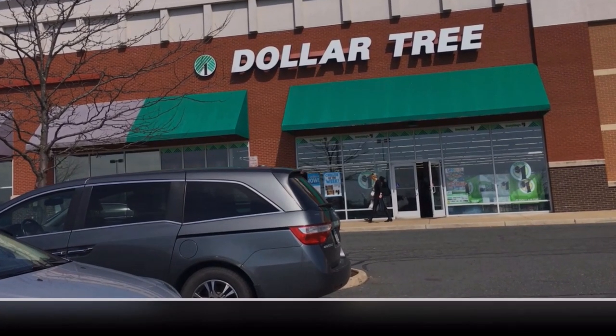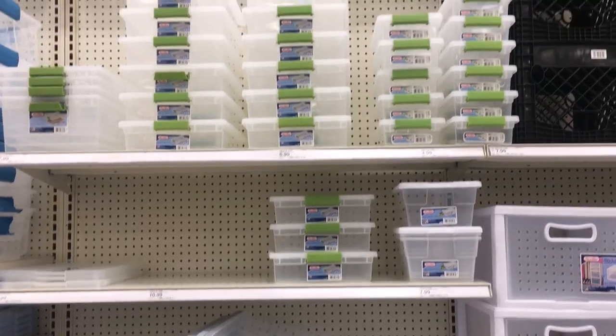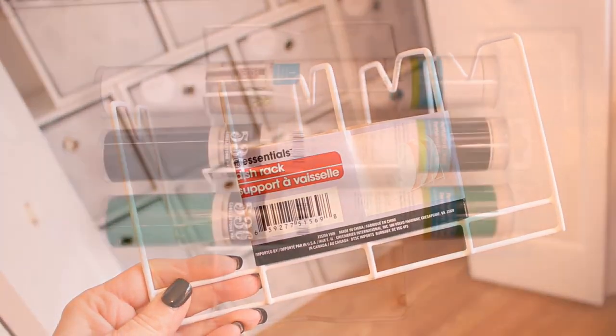Hey everybody, it's Mickey, and in today's video we are reorganizing the craft room using some Dollar Tree and Target supplies, and we are beginning a new spring fever series all about getting our homes clean and organized for spring.